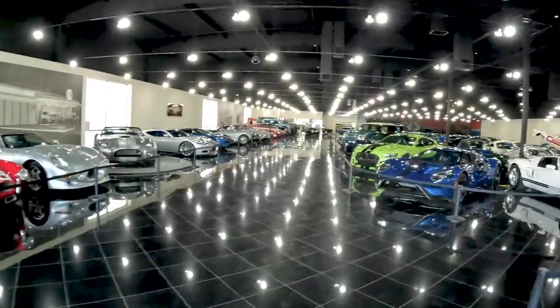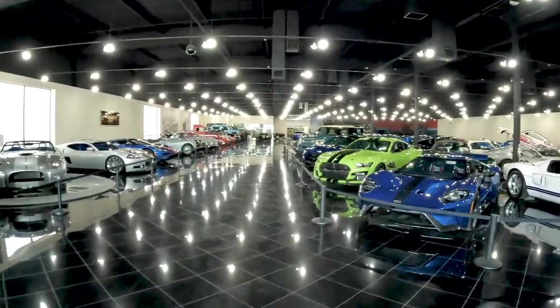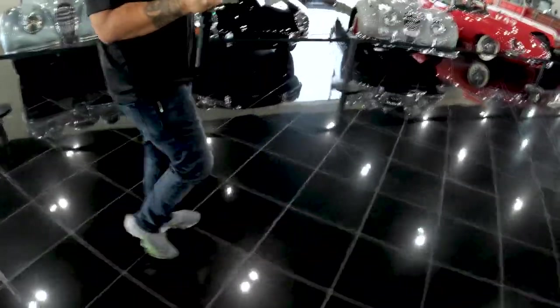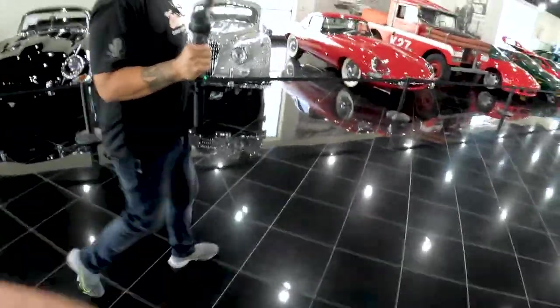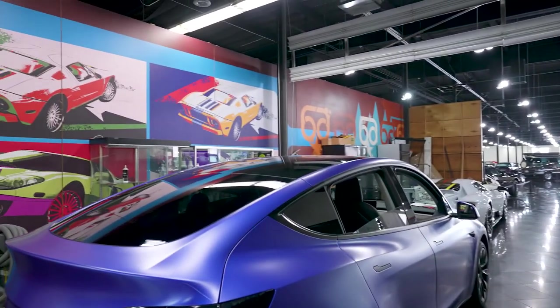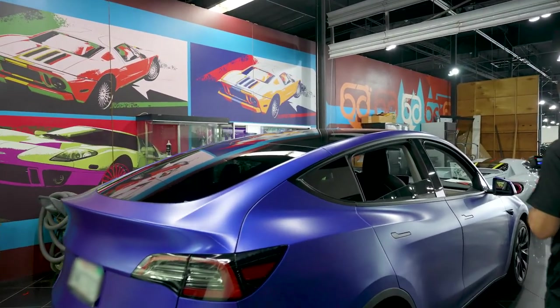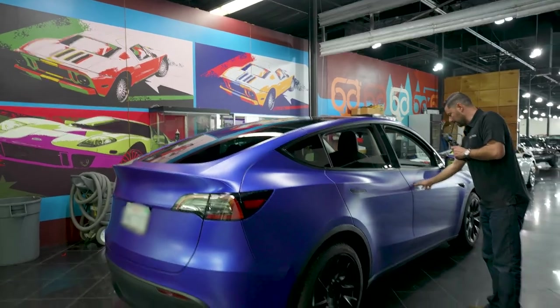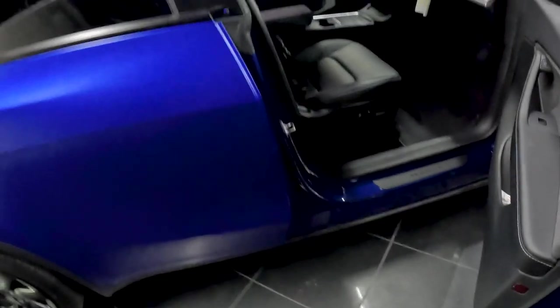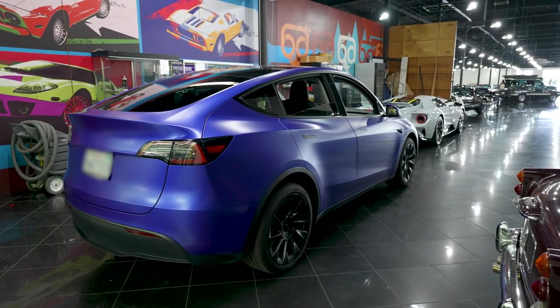Here we are, back in our collection. We just finished up wrapping this Tesla Model Y. It was already blue, but the customer wanted it this shade of blue and wanted it to be matte. It was a darker shade of blue — obviously different. We finished it all up and it's going to go home tomorrow.